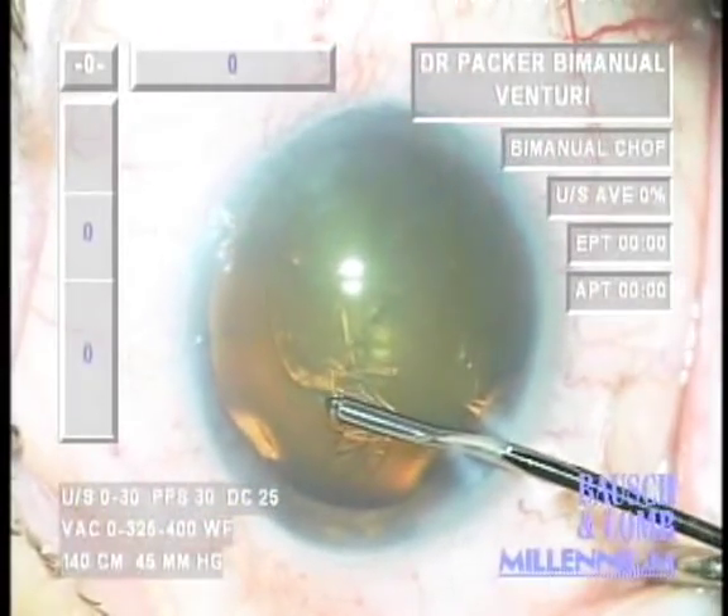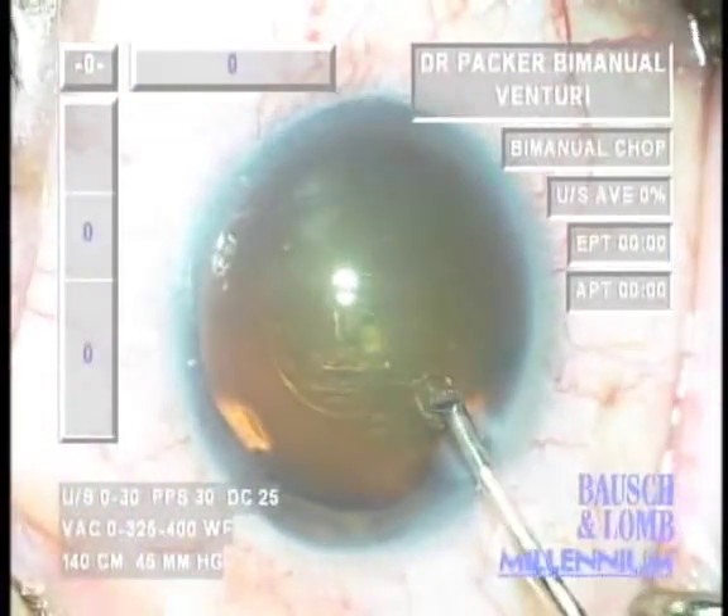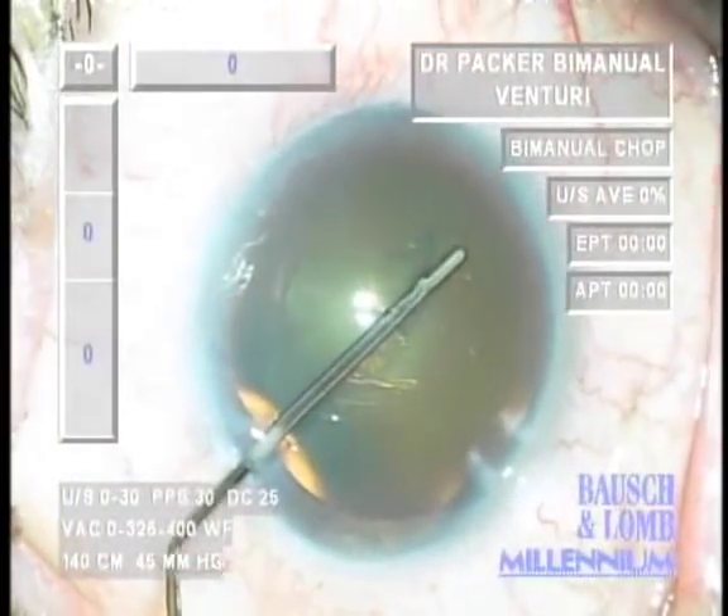This is increasingly important with newer generation intraocular lenses including multifocal, square-edge, and accommodative lenses, which demand a more consistent, centered, and round capsulorexis.